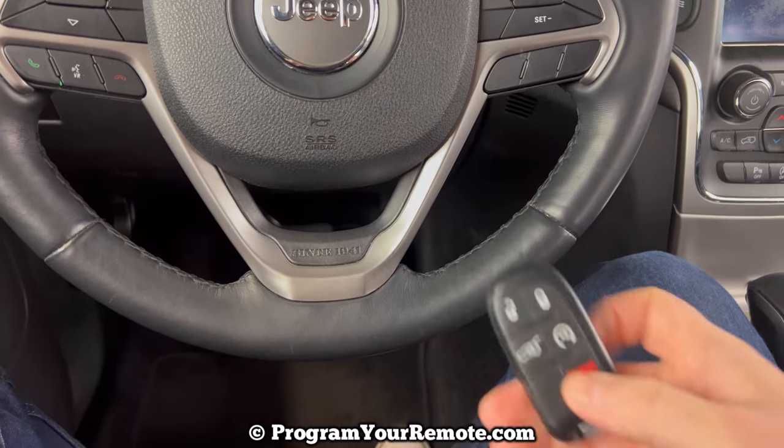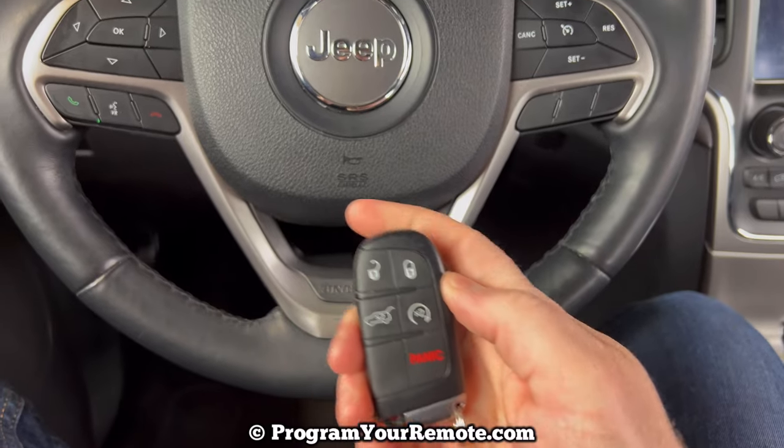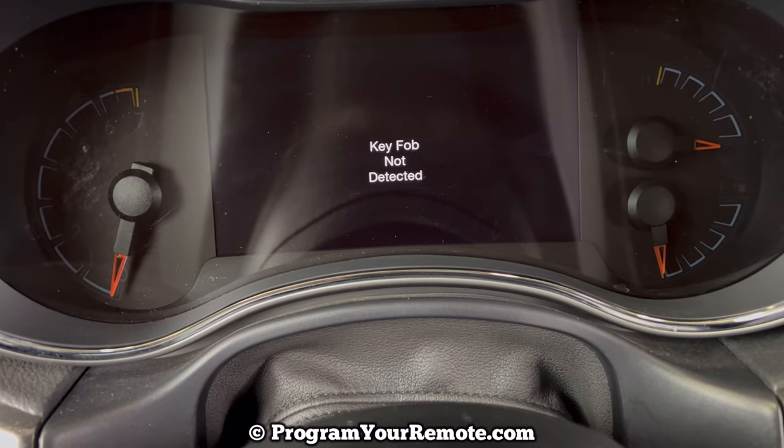So I've taken the battery out of this key fob to demonstrate. As you can see, none of the buttons are working. If I try to start the vehicle as I normally would, I'm going to get a message here saying key fob not detected.